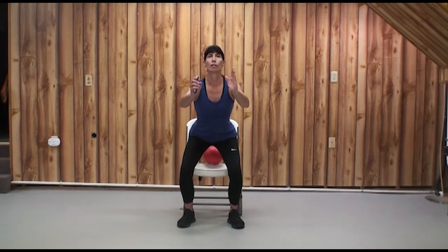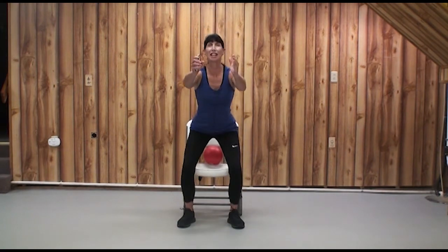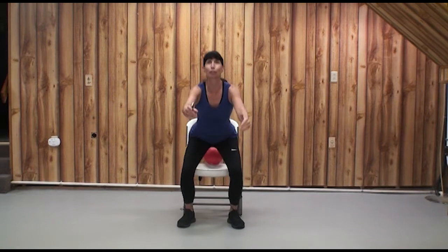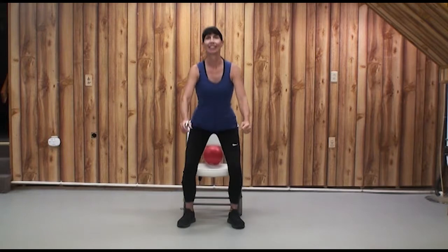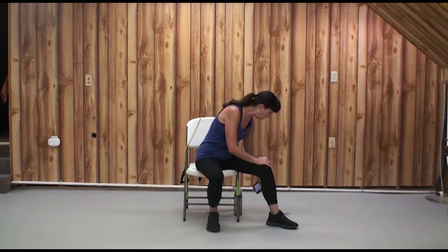Keep your knees from knocking as you keep your head up, sight forward, and get your tailbone back. We're doing a couple of squats before we transition to the chair for some more stretches. Go ahead and get seated when you're ready. I suggest you keep water nearby.